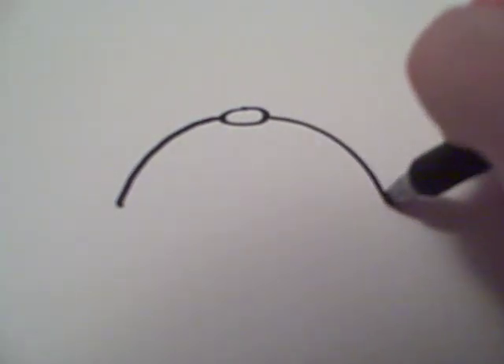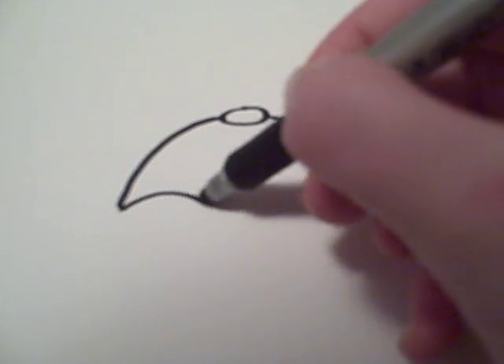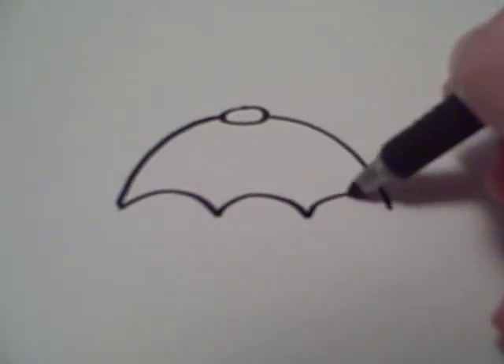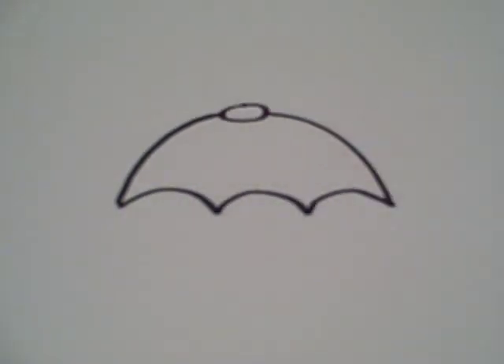First you start off by drawing the top like that — it's just a circle, oval actually — and then you draw two lines coming from that. After that you're going to want to add a curved line like that and two more so that you have three of them.